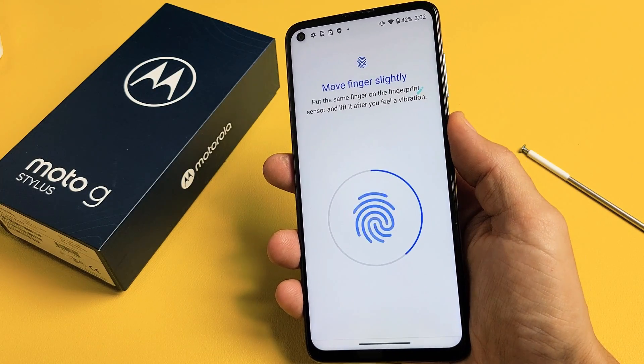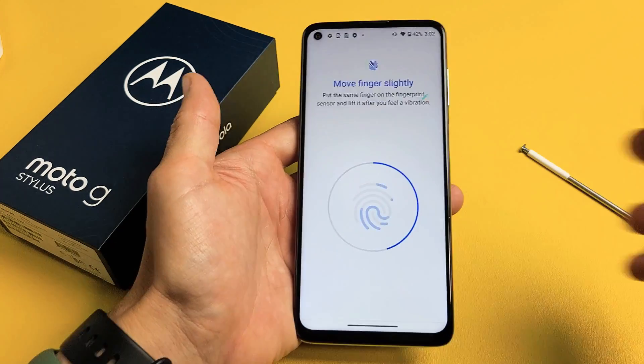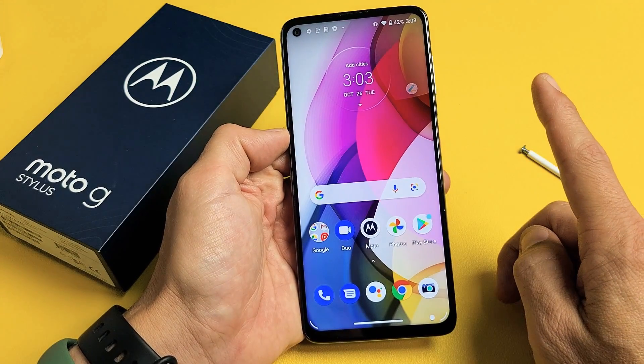Here's a Moto G Stylus. I'm going to show you how to set up a fingerprint password. Very simple here. First, let's go to the settings.